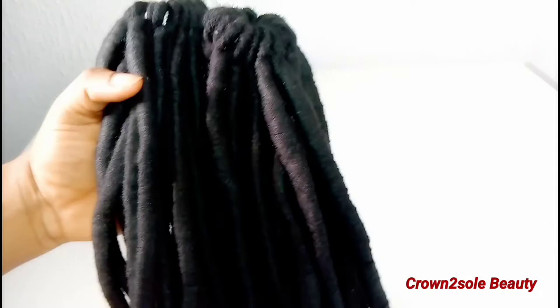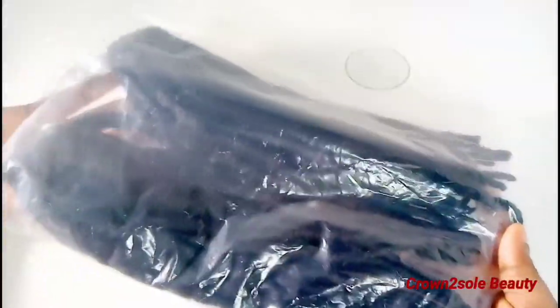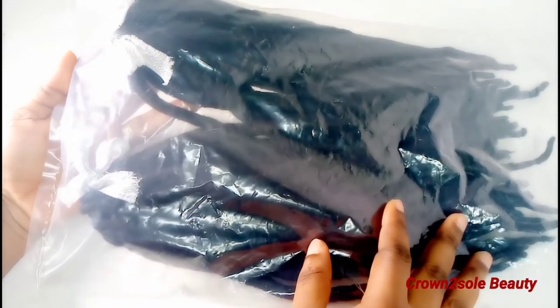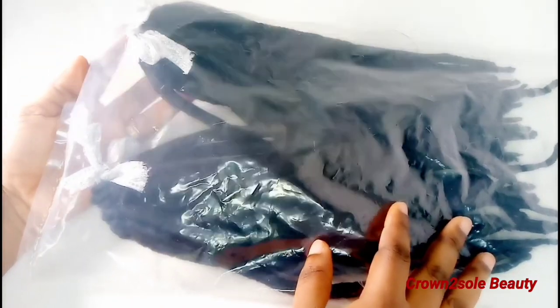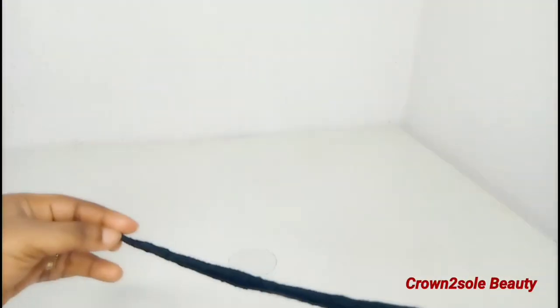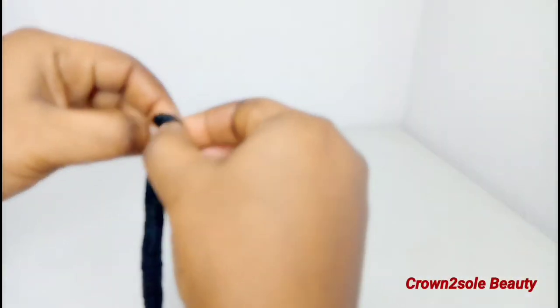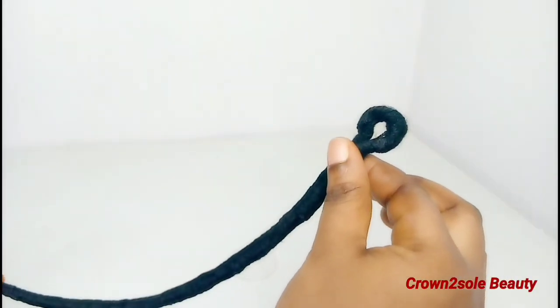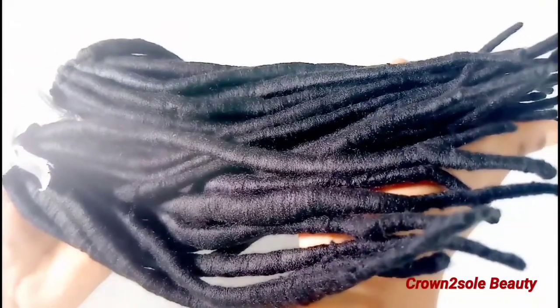If you want to do this as a business, you will need a ribbon to hold the hair together along with a packaging bag. I got this packaging bag from my local beauty supply store — then you are swimming in millions! You are good to go and start selling. If you want to see how I install this hair, make sure you check the description box — I'll be uploading that very soon.